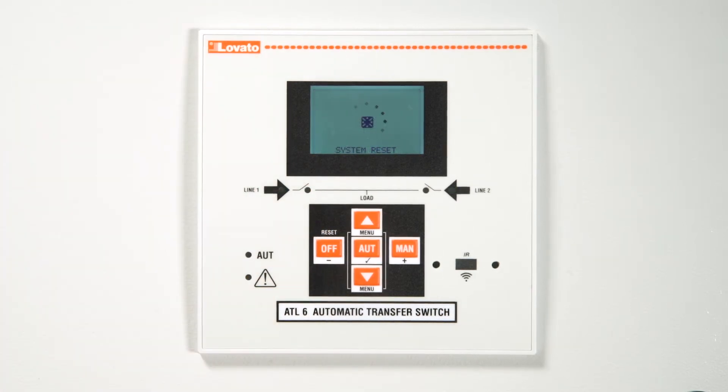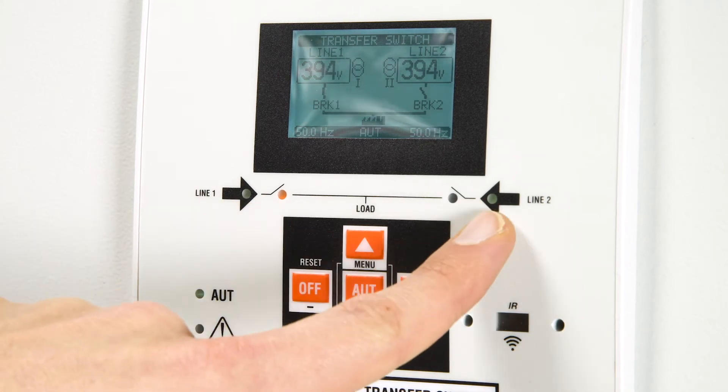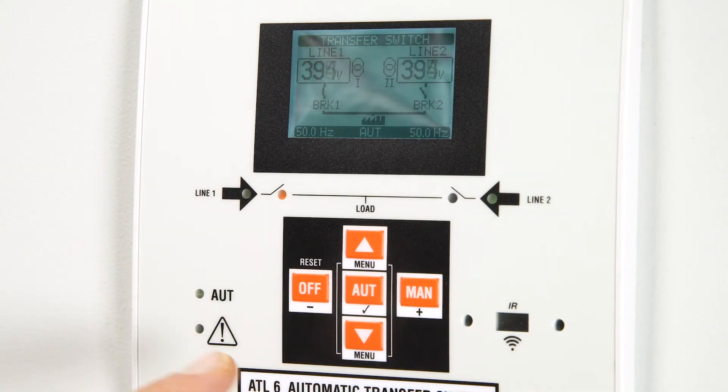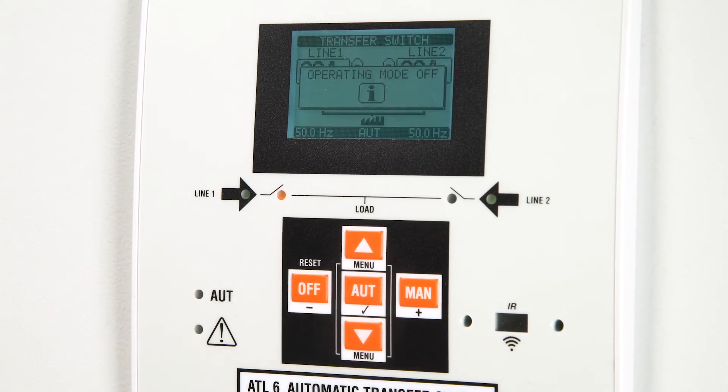Another useful function is the remote switching of the load on the secondary line, even when the primary line is available. This scenario is useful, for example, when you know in advance that line 1 will be switched off for a certain period due to system maintenance.